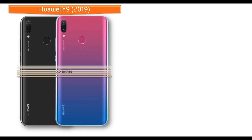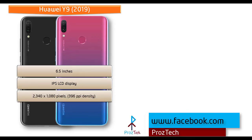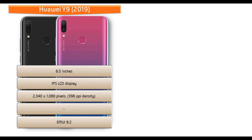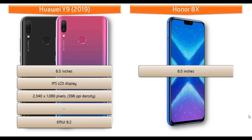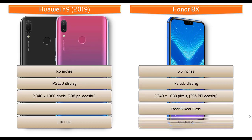The Huawei Y9 2019 is a 6.5-inch device with an IPS LCD display and notch design, with a resolution of 2340 by 1080 pixels and 396 PPI pixel density, running EMUI 8.2 interface. The Honor 8X is also a 6.5-inch device with an IPS LCD borderless display, 2340 by 1080 pixels resolution, and 396 PPI pixel density. It comes with front and rear glass and also runs EMUI 8.2 user interface.